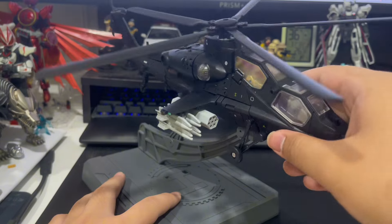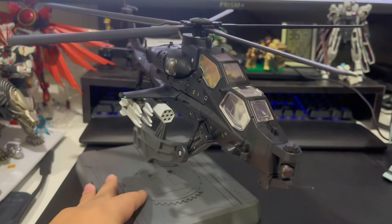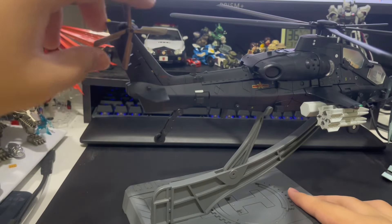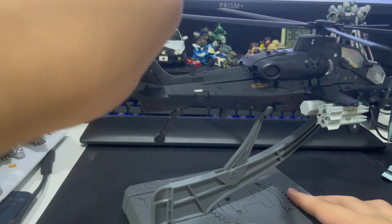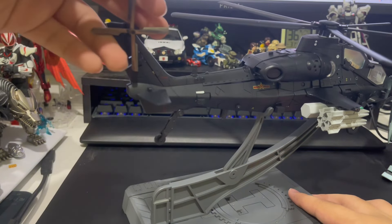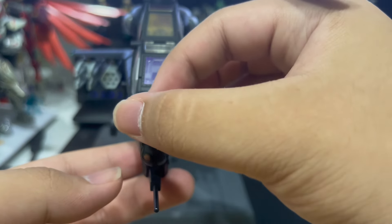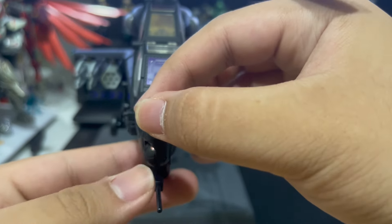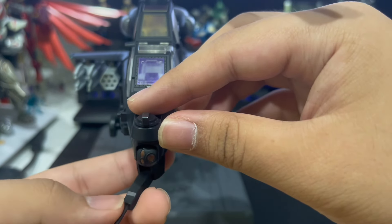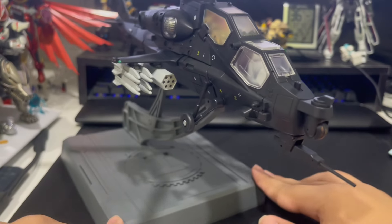I wouldn't recommend tilting it too much because of all the die-cast metal making it very unstable. Both rotors can spin — the main one very well, the rear one not so much, mostly due to the transformation, and it can get a bit wobbly also due to the transformation. The camera can move left to right and up and down for all viewing angles, and the machine gun can also follow suit. That is all the articulation available for the helicopter.